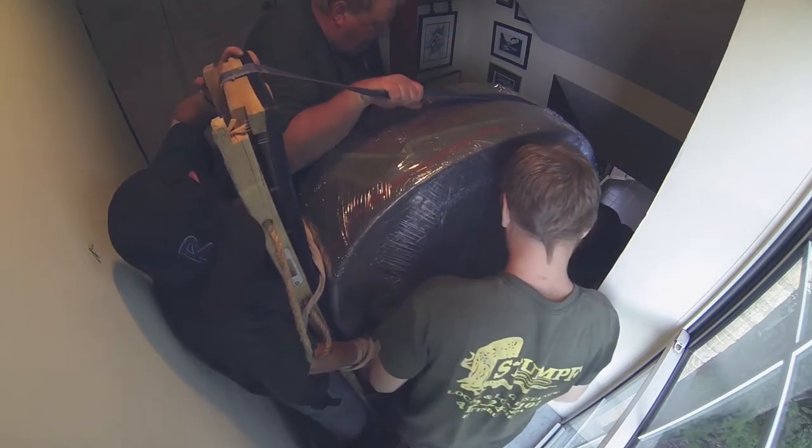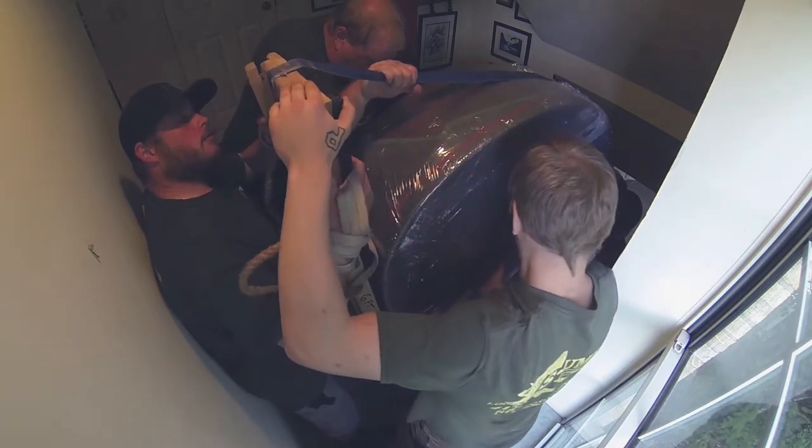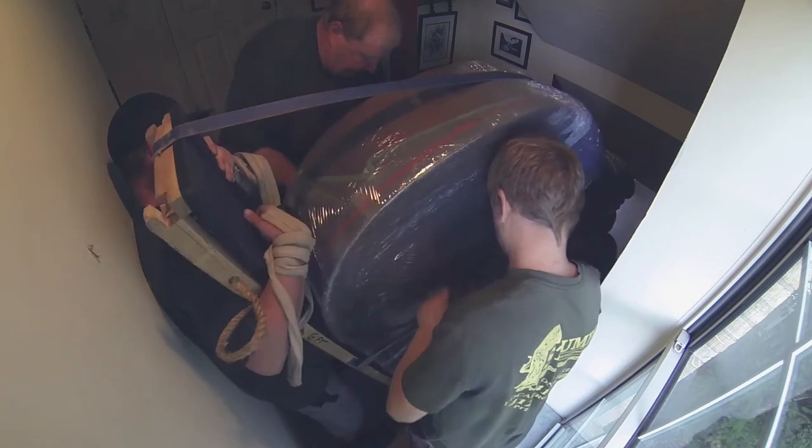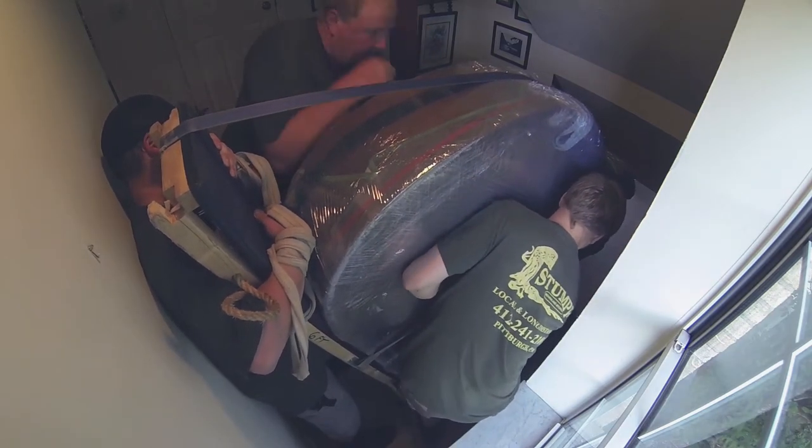You gotta start pulling the bottom out. I'm on the wall. Yeah, yeah, right there, a little over, then a little more. Keep coming. Alright, pull that hand out. Yeah, I got my chest on it, go ahead.